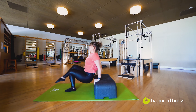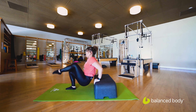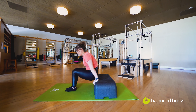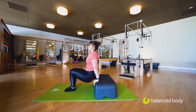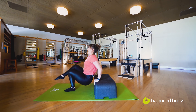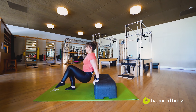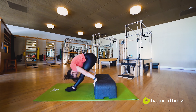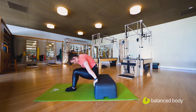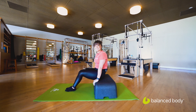Two more — dip, we press, dip, we press, tendon stretch, pushing out, and coming back. Last one — dip, we press, last one here. Finish strong — tendon stretch, pulling it up all the way. Coming back to your starting position and then take a seat.